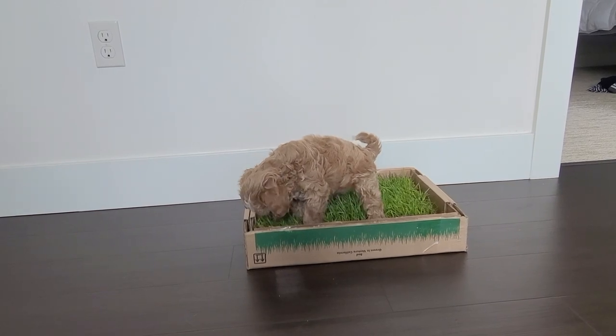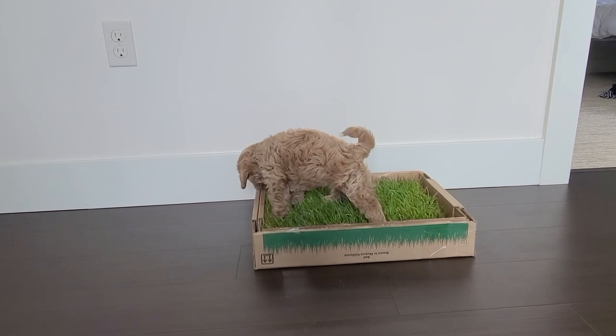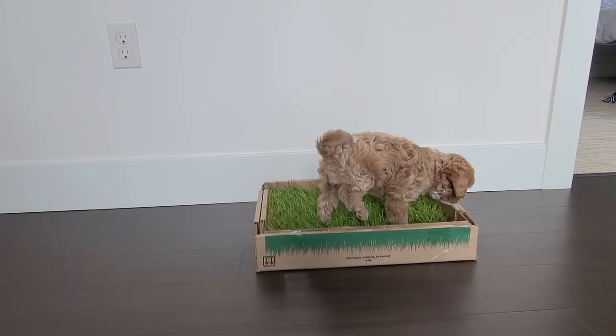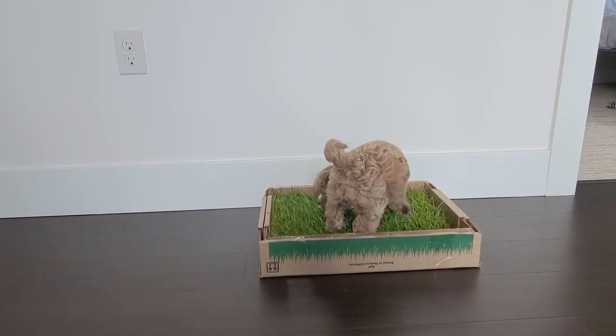She finally peed on the Fresh Patch, and since we took this video she used it a couple more times. But there are still occasions when she gets too comfortable — she uses it as her lounge chair, so to speak, and chews on the grass and the cardboard.